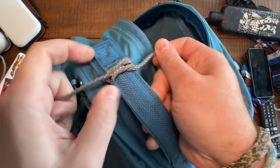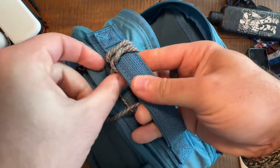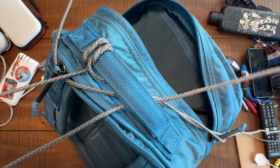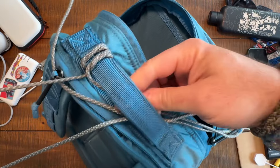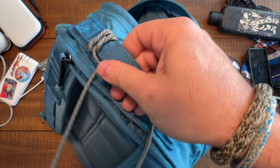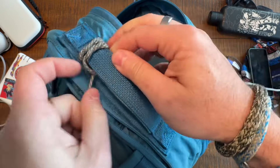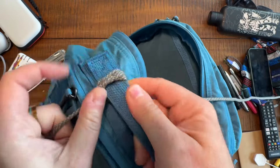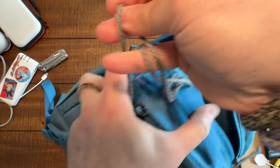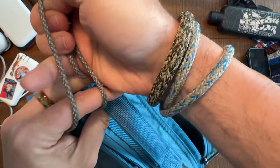I'm going to go ahead and speed this up now so you don't have to watch me do the whole handle. But at the end of the day, it doesn't take too long. So overhand knot, pull the cords through — overhand knot, pull the cords through — overhand knot, pull the cords through — until we get to the very end. Then I'm just going to tie it off and singe the ends. I'll slow it down again at that part. Here is a sped-up version of me tying this overhand knot over and over again.